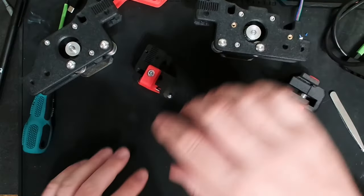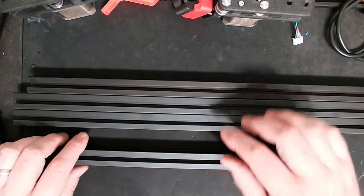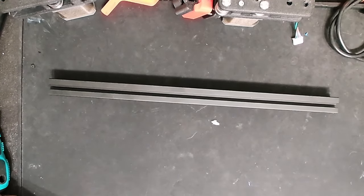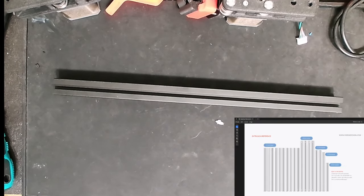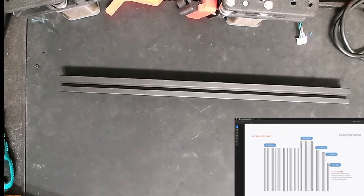I have four extrusions left in the kit, and this next step requires the E-extrusion, which is actually the shortest. If we look carefully at the image in the right-hand corner, you'll see that E-extrusion — there's only one, and it is the shortest extrusion we have left. I'm going to start with that, and then I believe we need to put in some T-nuts and our motor. Let me get the parts out and we'll get started.